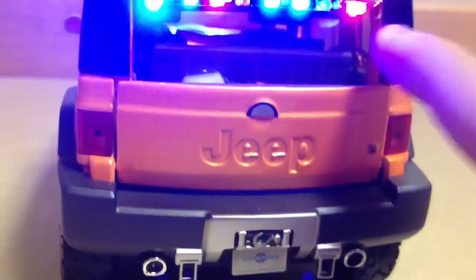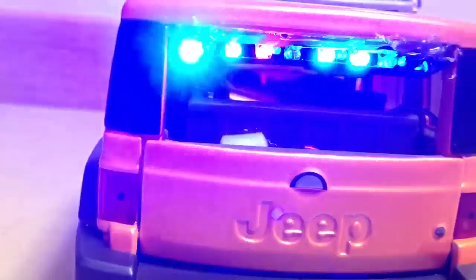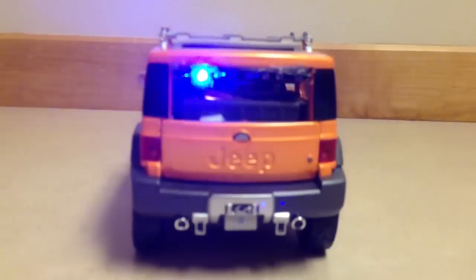So I've got a full light bar in the back. It's blue, blue, red, red, blue, blue, red, red — for a rear light bar style. Looks very cool.